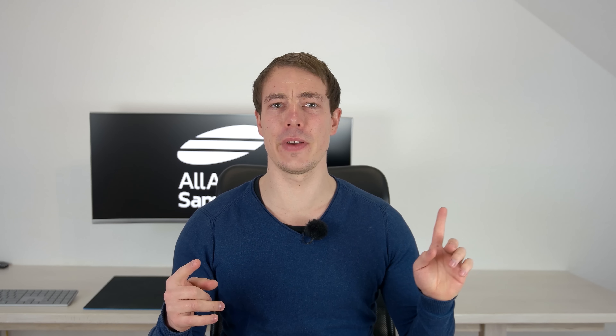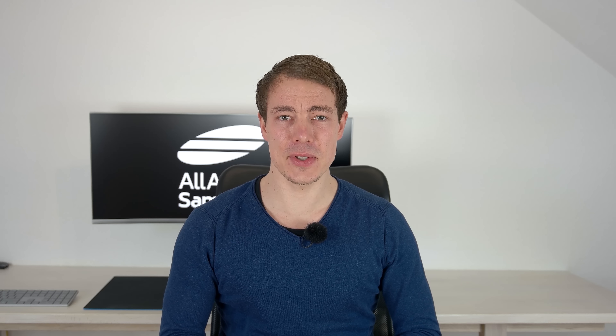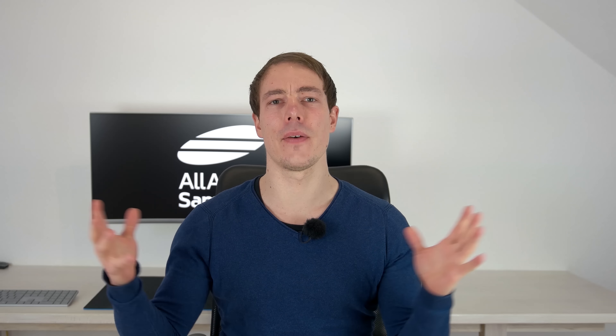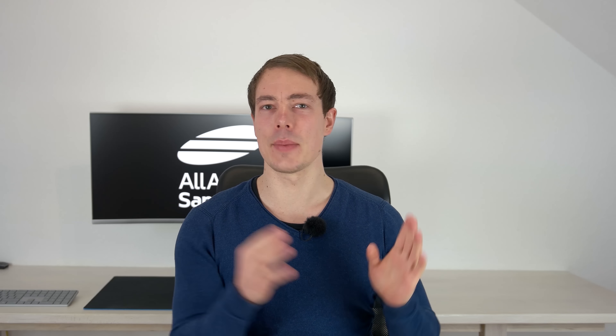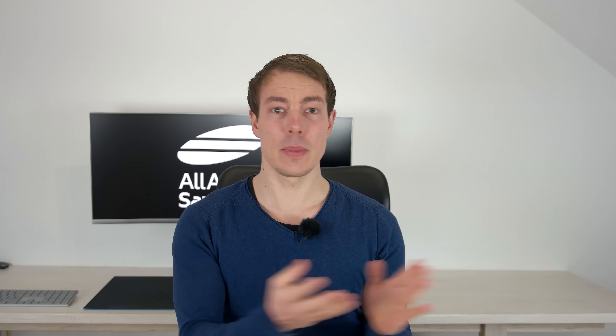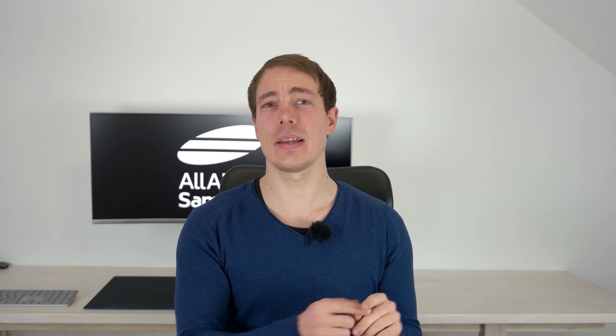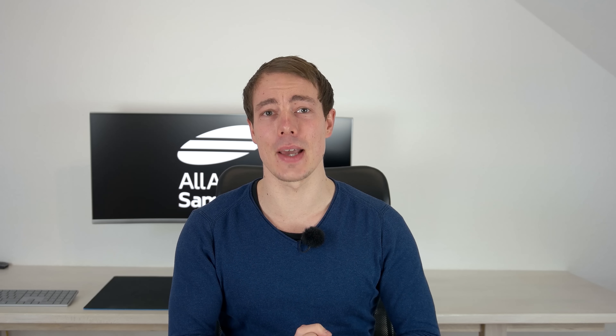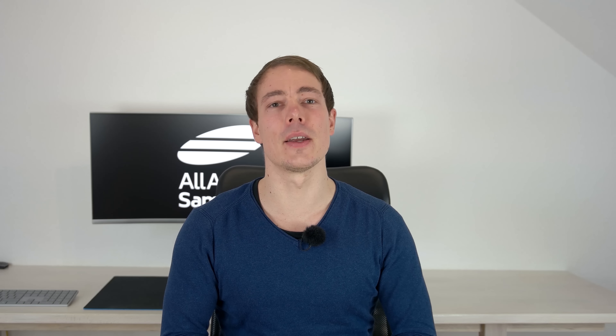Hi, I'm Lars from All About Samsung, back for a new video. Today we're gonna have a first hands-on with the brand new Samsung Galaxy S10 Lite, a fourth member of the S10 family. If you remember back in the days there was a Samsung Galaxy S3 Mini and a Galaxy S4 Mini, a stripped down version of the flagship. The A-Series took over this function, but now Samsung has released the Samsung Galaxy S10 Lite. Let's go.